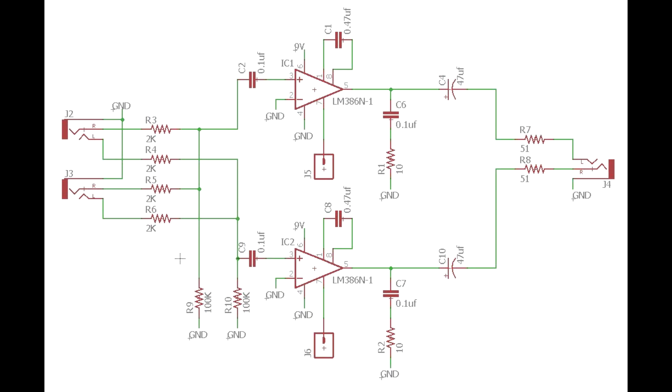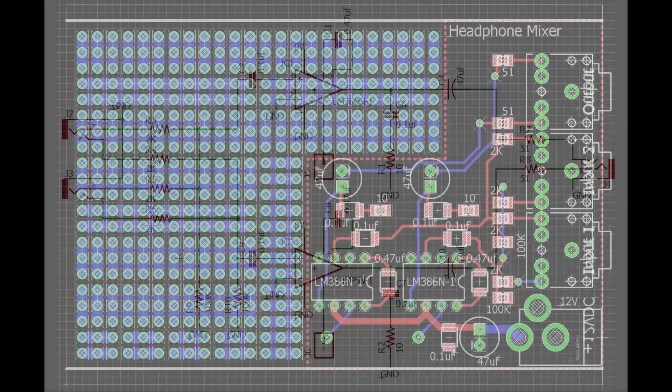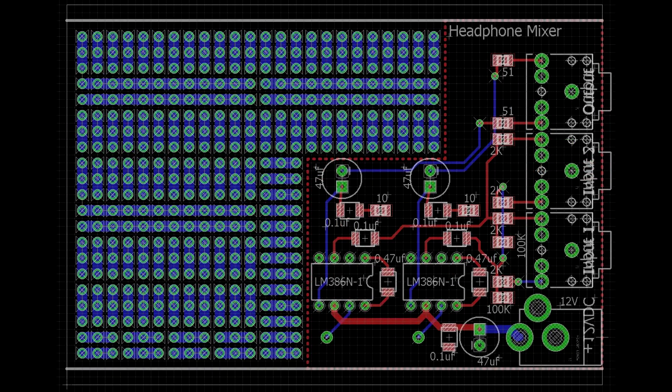PC boards are cheap, so I laid one out. Here's the schematic — it's really simple. There are two LM386s and two inputs; they all get mixed through 2k resistors and then output onto the headphone jack. Very straightforward, and the PC board ended up very simple too.